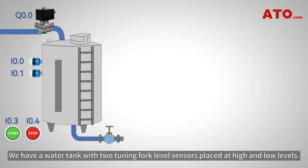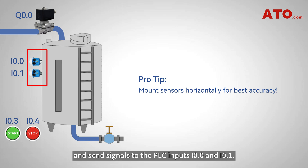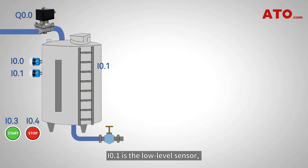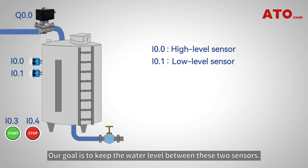Here's what we're building. We have a water tank with two tuning fork level sensors placed at high and low levels. These sensors detect the water level and send signals to the PLC inputs I0.0 and I0.1. I0.1 is the low-level sensor, while I0.0 is the high-level sensor. Our goal is to keep the water level between these two sensors.